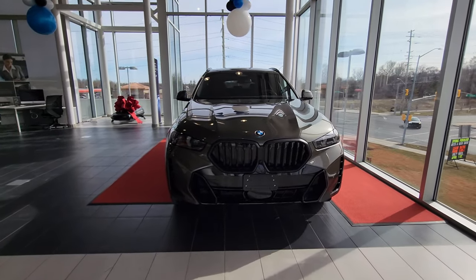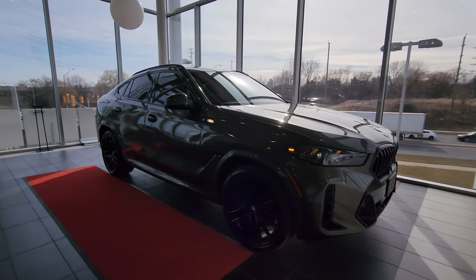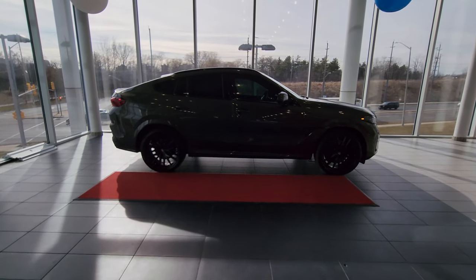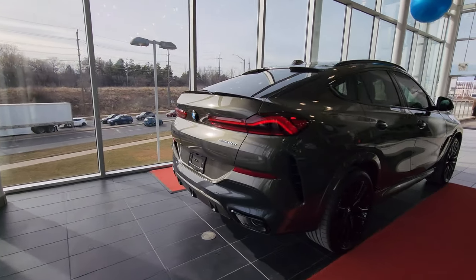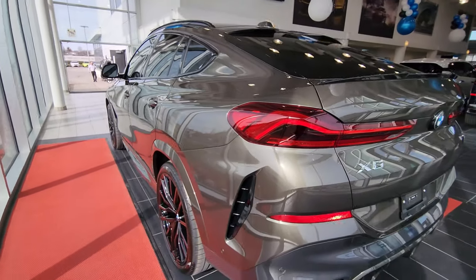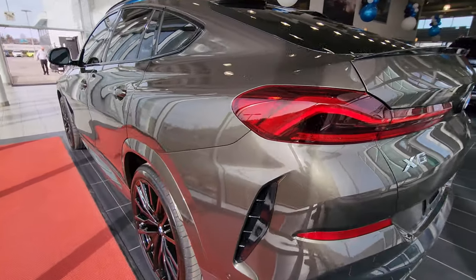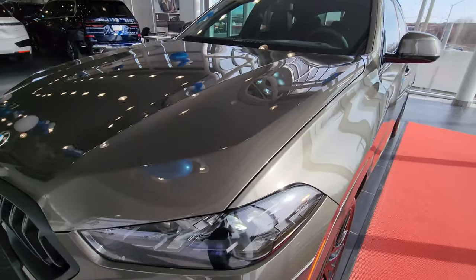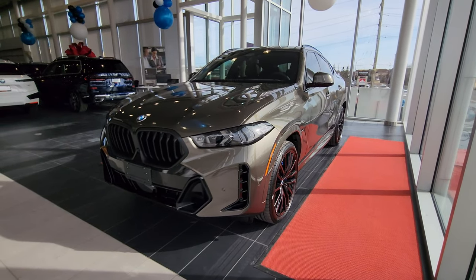Before we conclude, I'm doing one more lap all the way around the car. Some of these angles look really awesome — I love the overall silhouette of the X6, just what a boss car. I really like how all the lights are positioned and designed — it looks so bulky and masculine. Look at these rear quarters. And this color definitely puts the finishing touch on this vehicle — it looks absolutely spectacular.